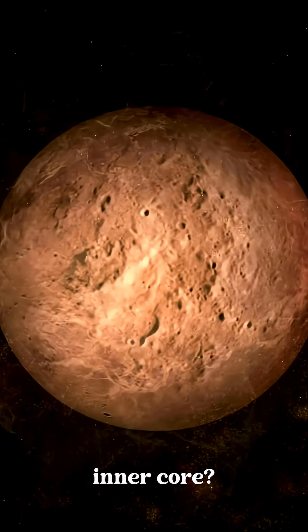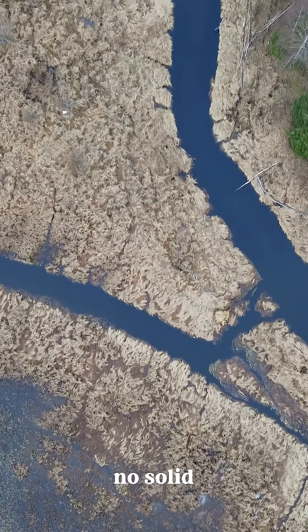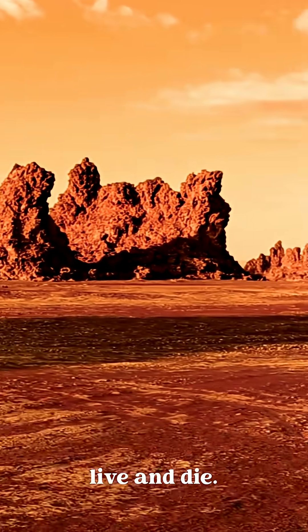Is there a solid inner core? NASA's InSight mission found no evidence. Unlike Earth, Mars may have no solid center at all. Mars is dead on the inside, but it tells us how planets live and die.